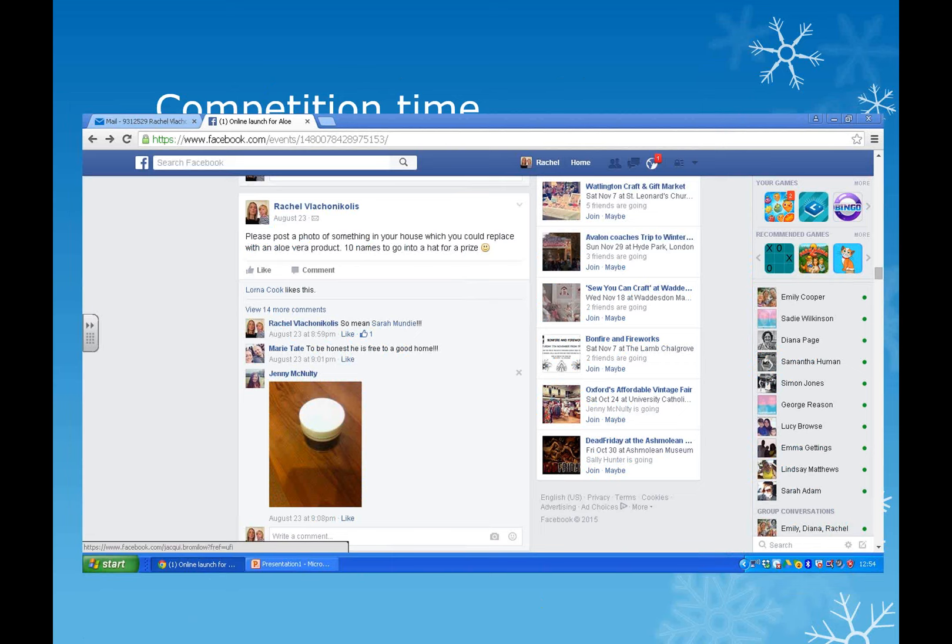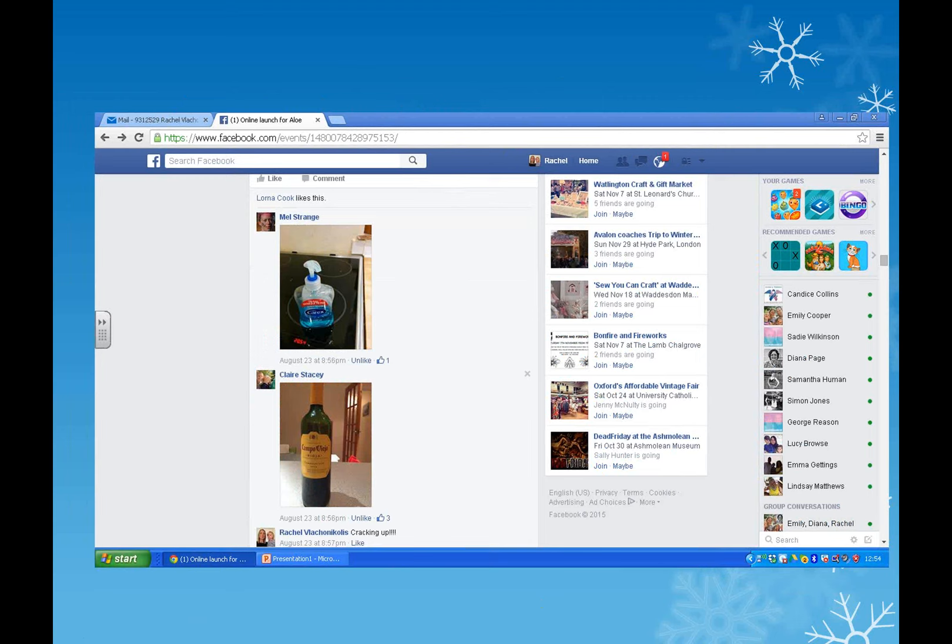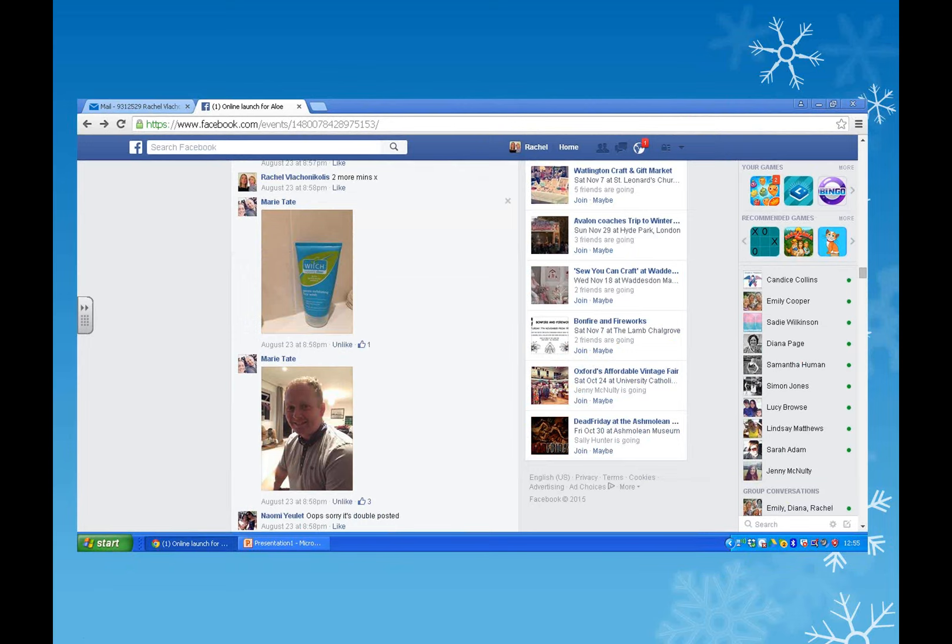Here's another competition: 'Please post a photo of something in your house which you could replace with an aloe vera product - ten names to go into a hat for a prize.' People posted liquid soap, a bottle of wine - one wanted to replace their husband with the aloe vera plant! About five or ten minutes before the end, add another little competition, tell people to stay on the page for the free prize draw, then video yourself doing the raffle, pull the name out of the hat, show the camera, then read it so people know it's genuine.